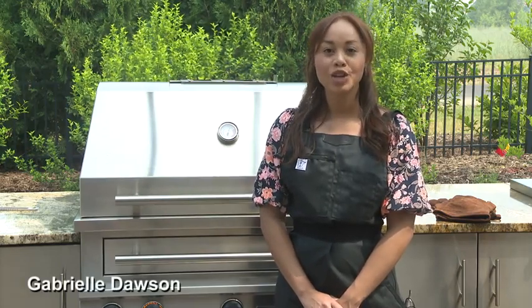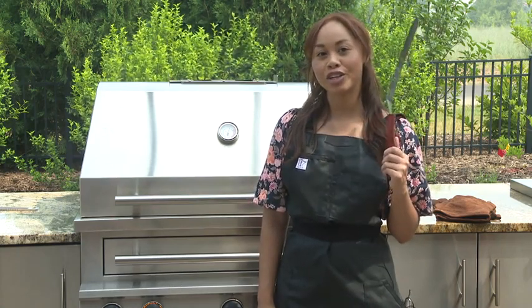I'm Gabrielle Dawson and I'm at Kalamazoo Outdoor Gourmet. Grilling season is here, so let's find out how to make the perfect burger.